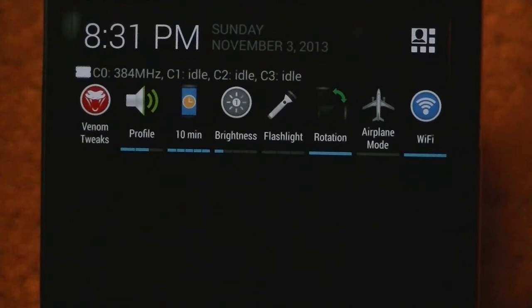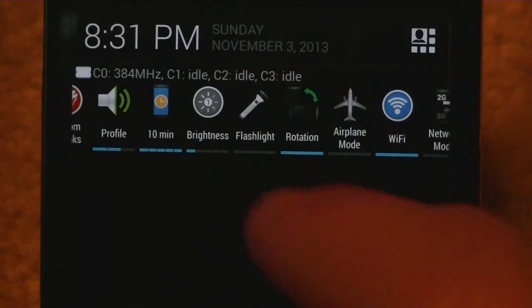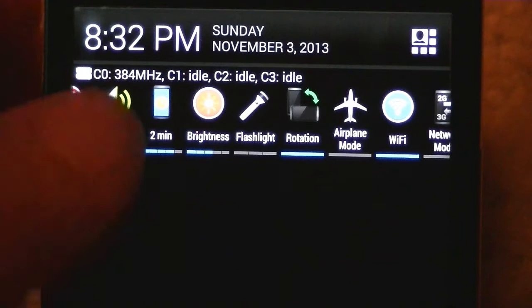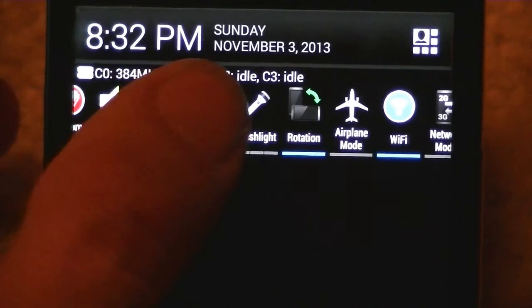This is Venom Tweaks. The 10-minute setting is showing when it'll time out. You have options: Always On, 15, 30, 1, 2, 10 minutes, Always On. Then you've got your brightness — this actually comes with five settings. It's pretty bright right now. That's four, that's five — super bright, going blurry — and then automatic, which gets pretty dim. I set it back to one to make it a little easier to record.